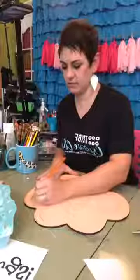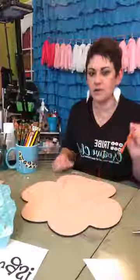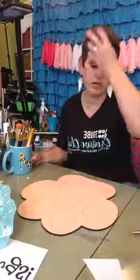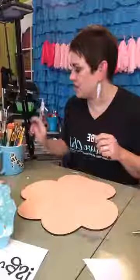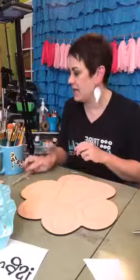I created this template myself and I'll put it in my shop at some point. What I'll probably do is paint it, take a picture, and turn it into a template — that way if you want the lines you can just grab them and don't have to freehand it. My background will be white with black polka dots and yellow in the middle. I didn't want to paint yellow over black, so I'm starting with yellow first since it'll take many coats — yellow is very transparent.